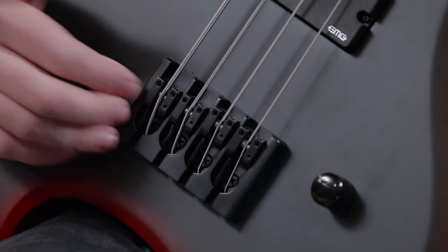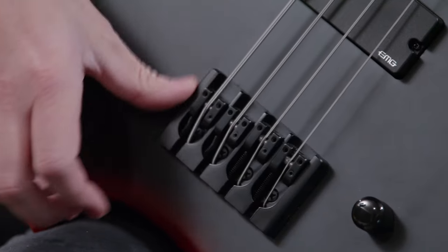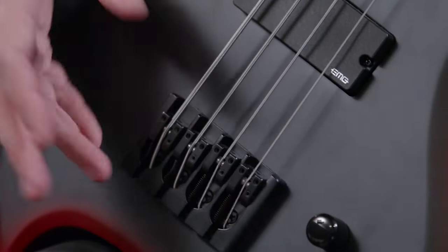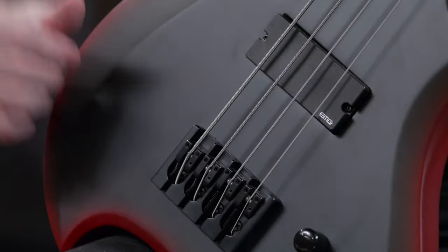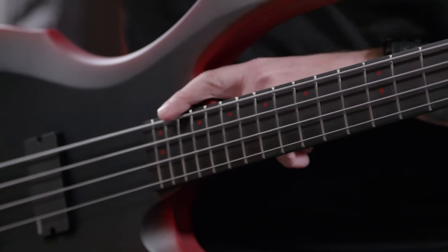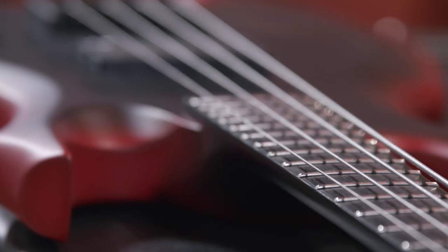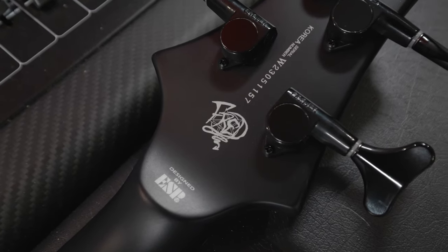As for the bridge, it's a Hipshot A-style, string-through body. The reason I chose that one is because the corners are softer. I tend to do a little palm muting, and sometimes with normal bridges it does cut my hand, so this one is very smooth. Ebony fingerboard, 24 frets. Neck-through construction, which is great for sustain. It's a five-piece maple and purple heart neck. Headstock has Grover tuning and my signature on the back.